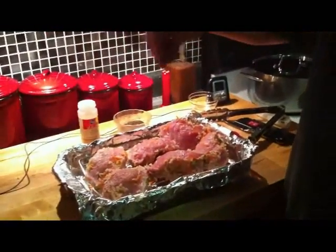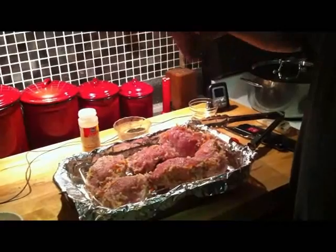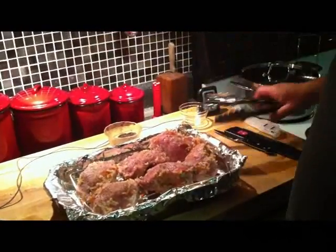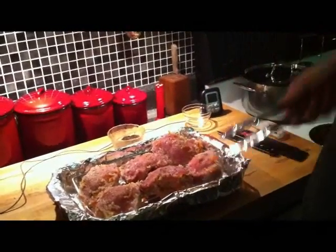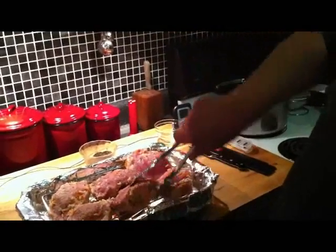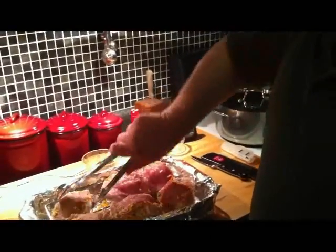We've stuffed our pork chops with that rice, carrot, sage, salt, and pepper mixture — it's wonderful. Now I'm going to season the outside with a little salt and pepper and some garlic powder, then give them a flip. With this stuffing there's really no need to use a toothpick because that rice and sage mixture is not going anywhere.